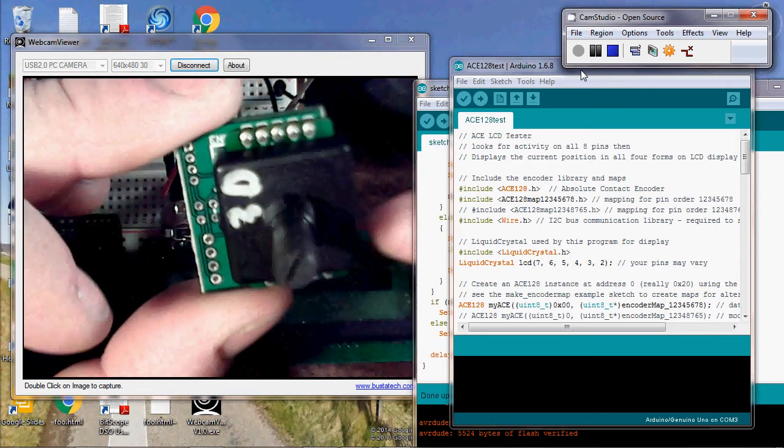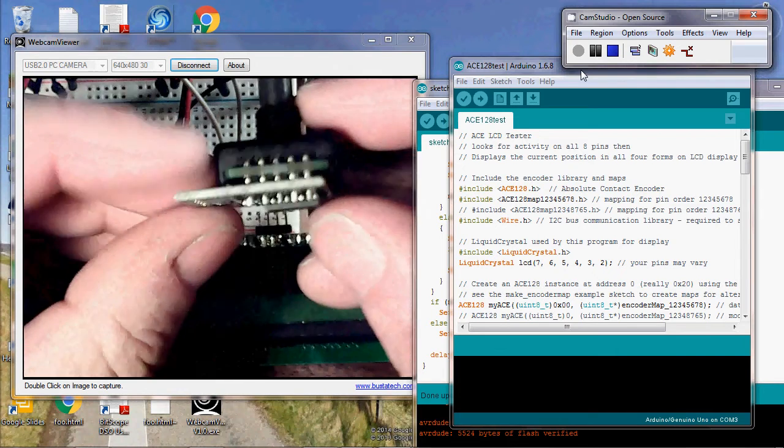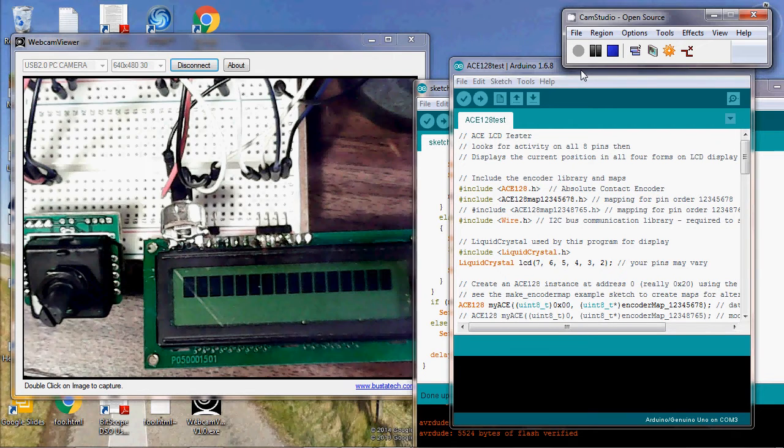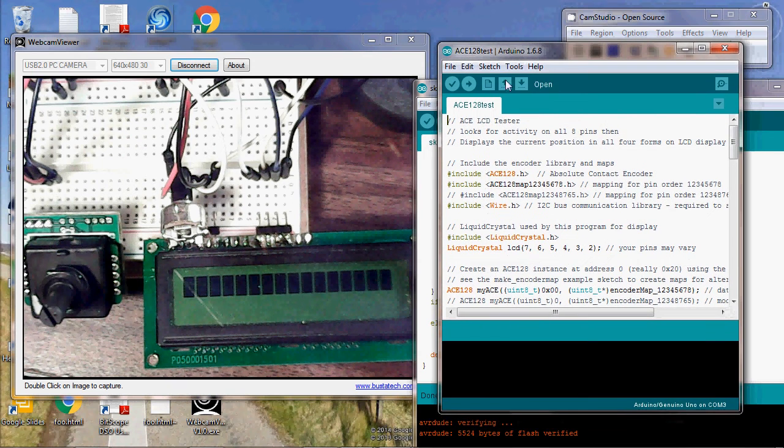Future ones I'll probably bring it all the way around the end just to make it easier to solder. That's what it is. How I test these before they ship — I'm going to make a better jig in future but I did all these on the breadboard. You need to take your ACE128 test script and put it in the right mapping table, so we'll change that to 8, 7, 6, 5, 4, 3, 2, 1.